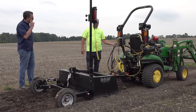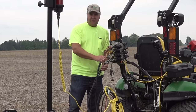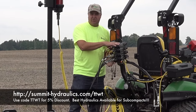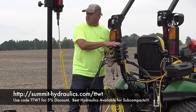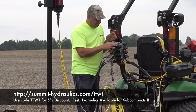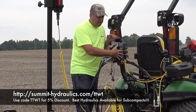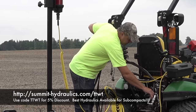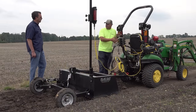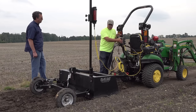There are two valves used, so we've got the box blade with four hoses — that means two valves. This is the Summit Hydraulic kit that we've shown several times on this channel. It's electric on/off valves to the power beyond on any kind of tractor — it doesn't have to be a Deere, it's universal. We've got the hose lengths set for the 1025R.